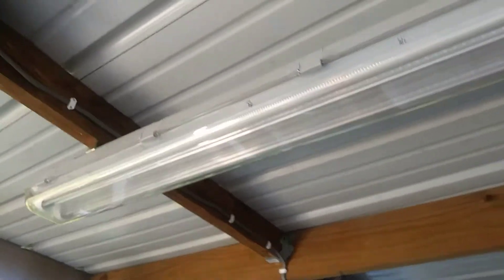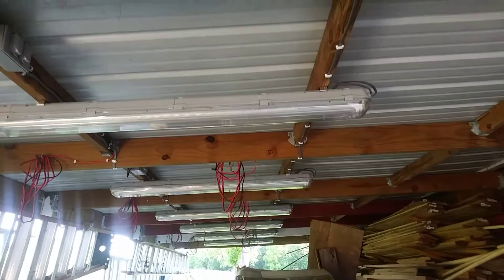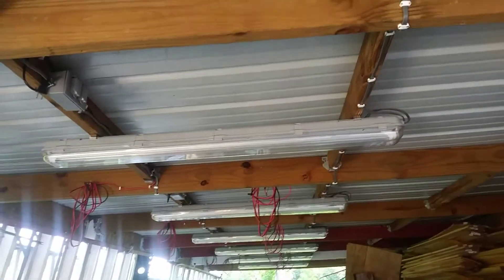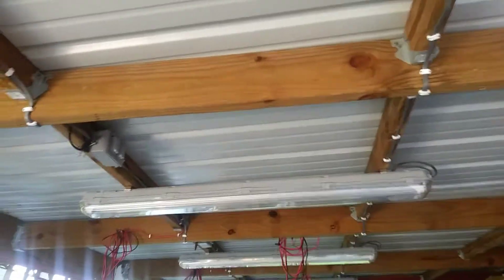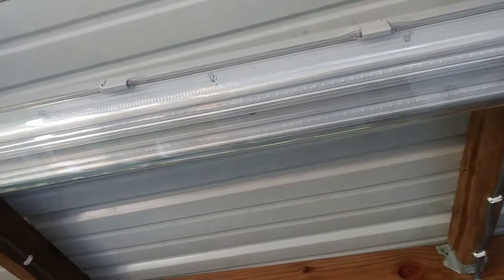They're IP65 outdoor rated. They've got high intensity LED bulbs in them. There's — we did the math — like 50,000 lumen underneath here between the eight fixtures, or 48,000 lumen. So it's like a 3,000 lumen bulb, Joe Smith thinks.